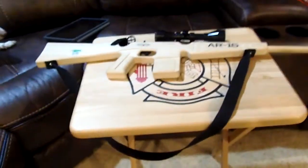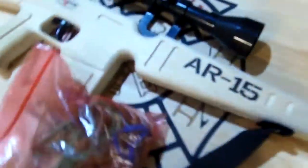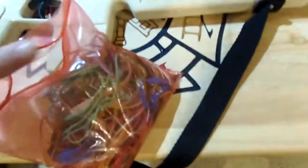Hello everybody, so this is how you use a rubber band gun. I have my rubber band gun right here — it's pretty big, I just got it today. Let's go grab some rubber bands.